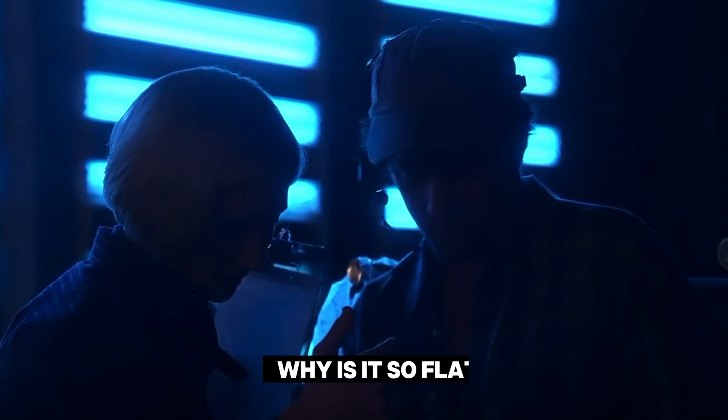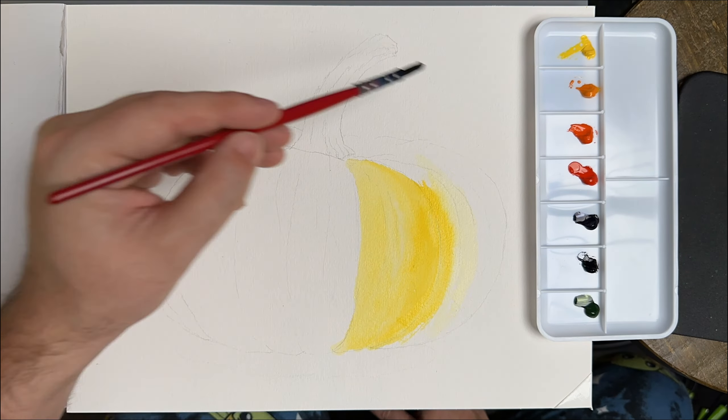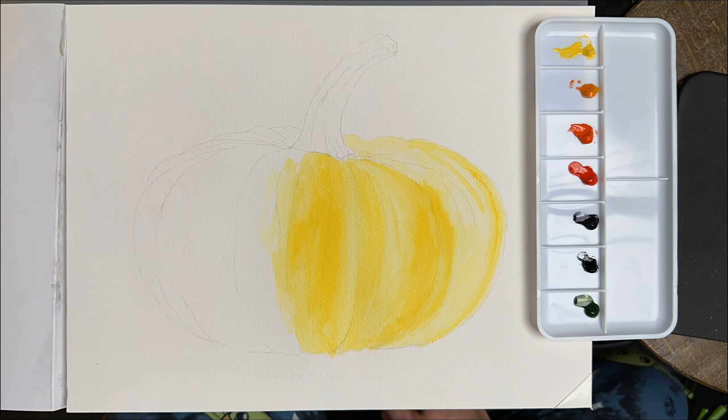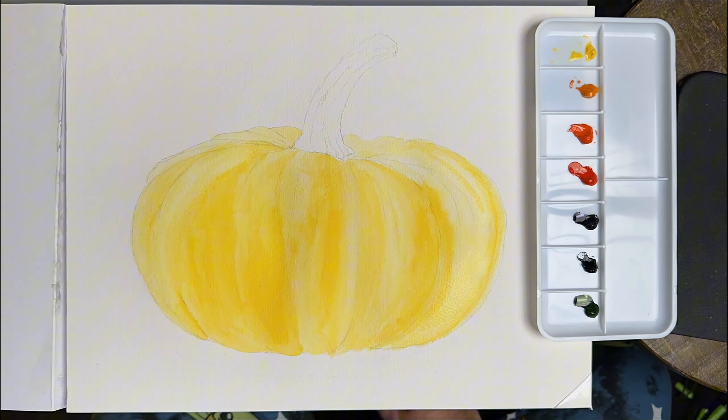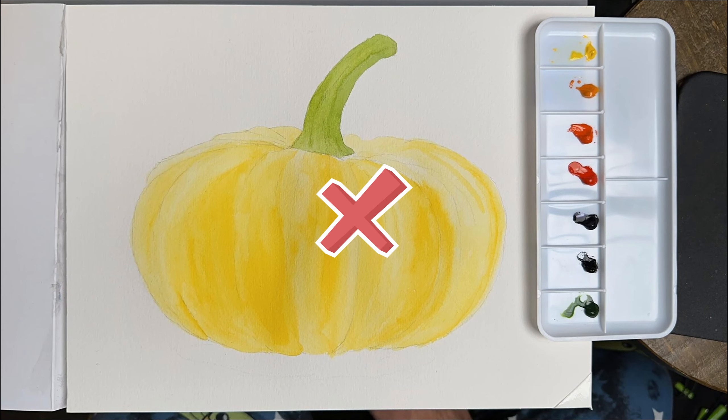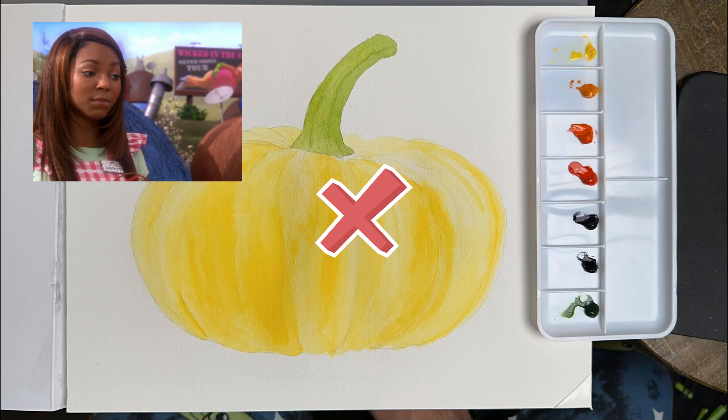So let's dive into the first question: why is it so flat? A common mistake beginners make is trying to paint the whole painting with one layer. So the painting ends up looking like this — there's not a lot of contrast or depth. It's flat, boring, and gray.